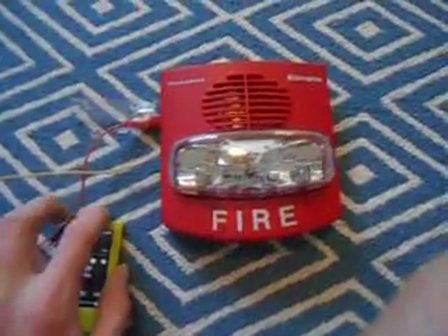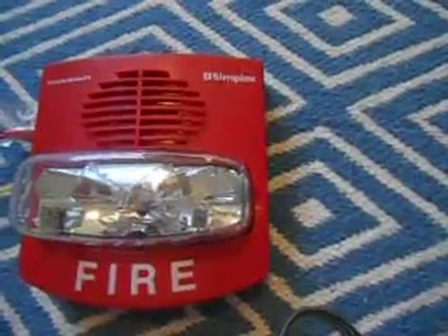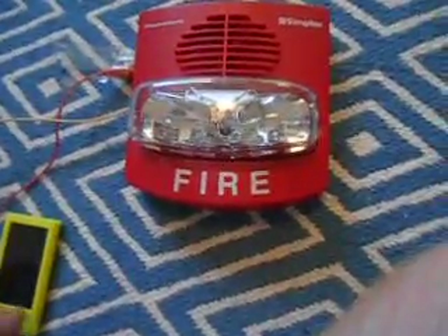So there you go. It's actually pretty loud, though it's very high-pitched and it kind of hurts your ears a little bit. But you can really play any sound you want through it, including the True Alert sound if you want.